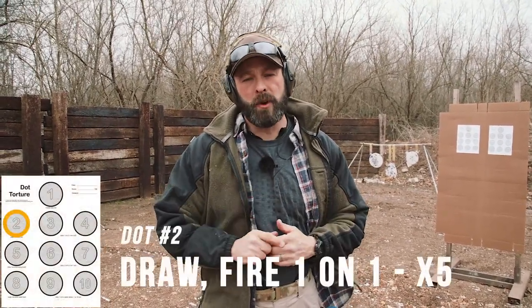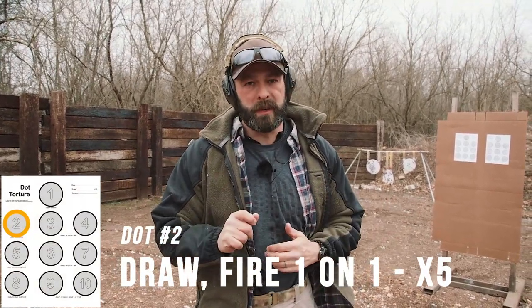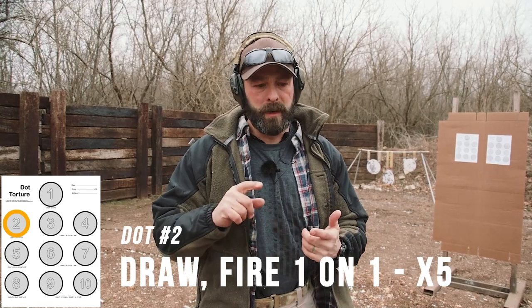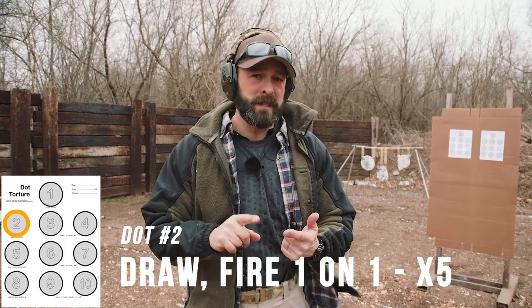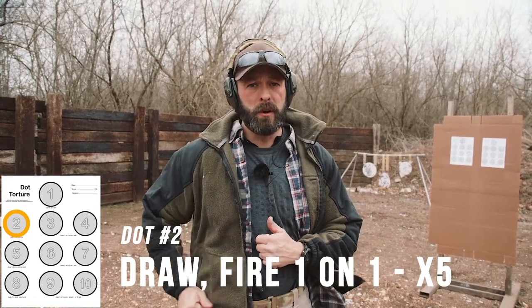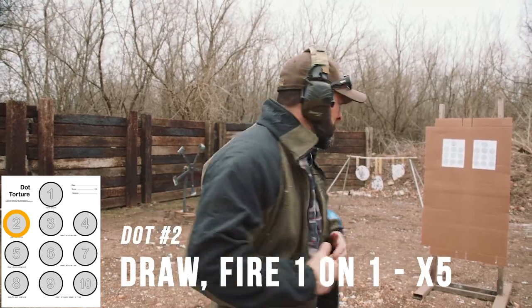Dot two is run as five individual draw strokes. In a perfect world, you would run this always from concealment unless you're one of those open carry types or a duty police officer, in which case you draw from your open carry holster. So here we go from concealment, dot number two.